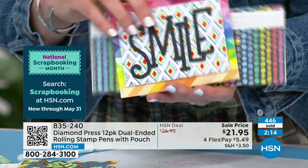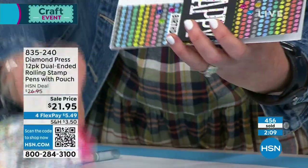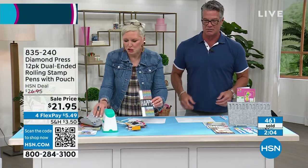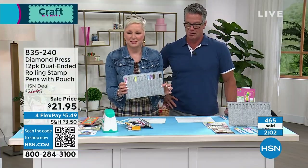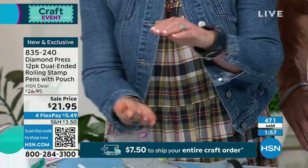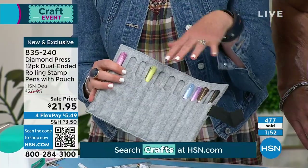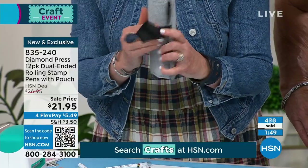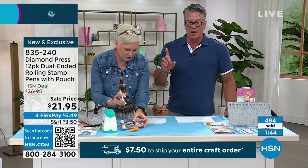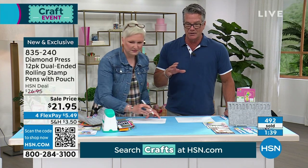Sales are moving very quickly right now! You're eliminating that extra step — you can do it freehand and customize the design on any card. Instead of carrying around a whole stamp set plus ink pads, this is like stamp pads and ink all in one. Take it with you, put it in your tote. Item number 835-240. Very limited quantity available.